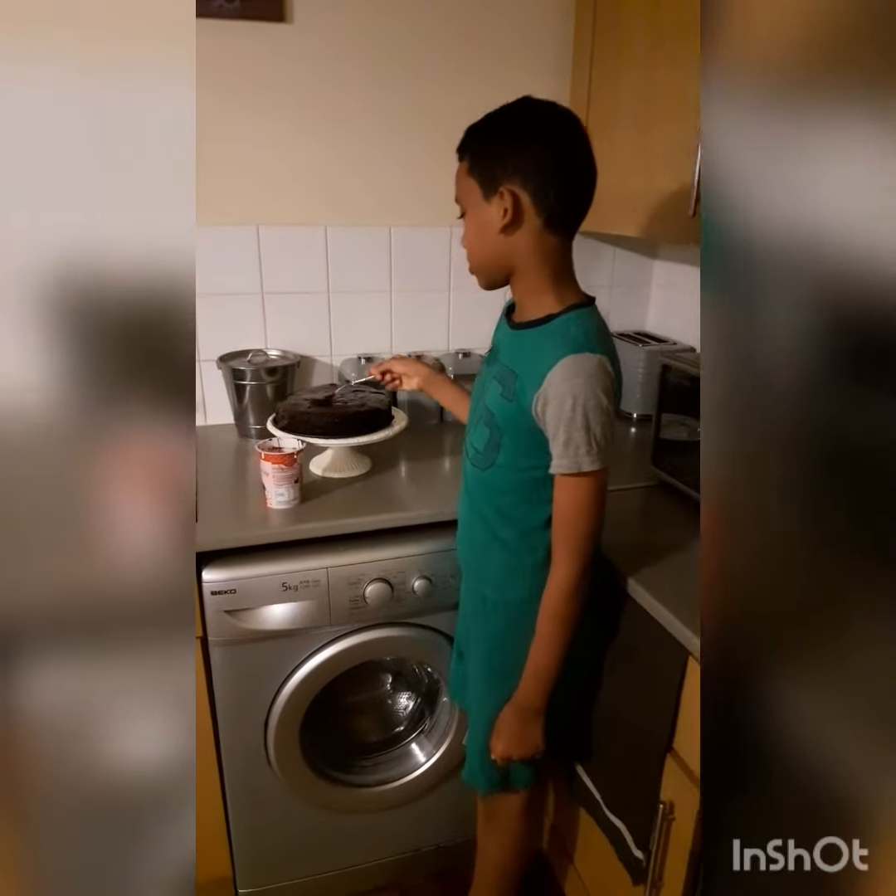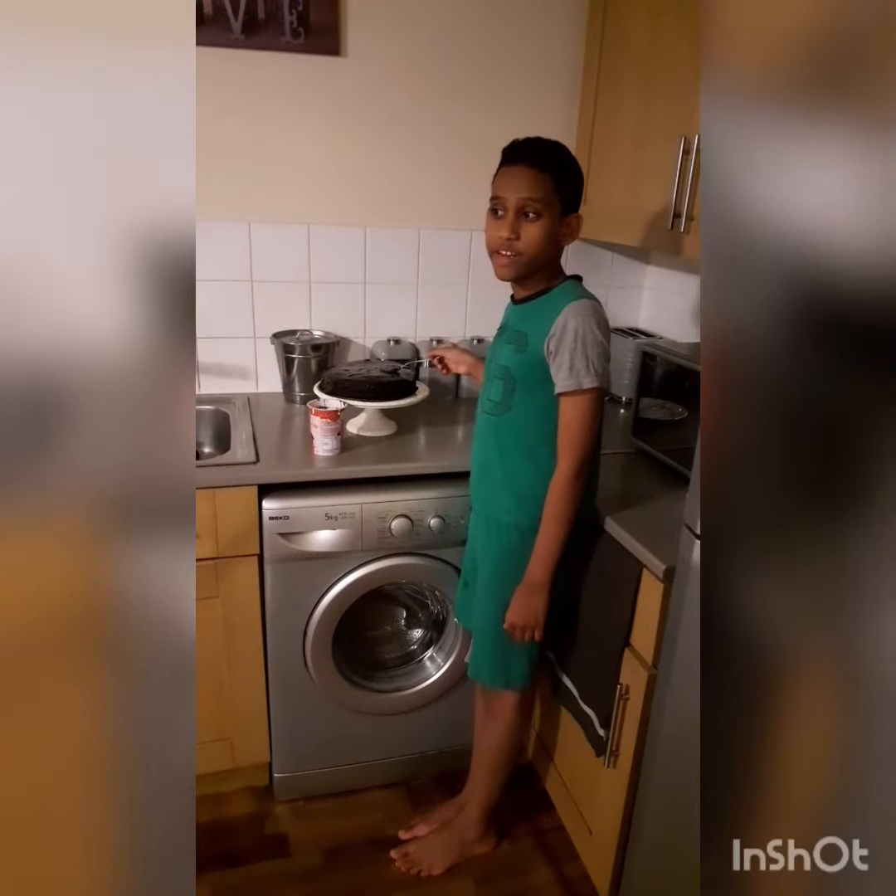Now I have to do the icing. The cake is ready, now I have to put on the icing.